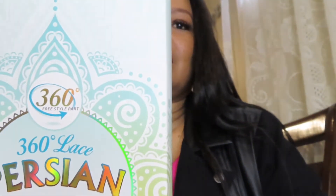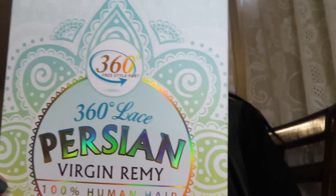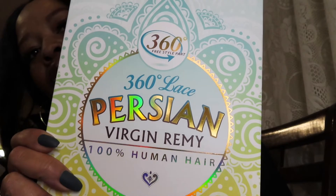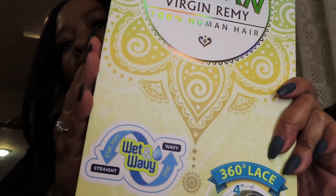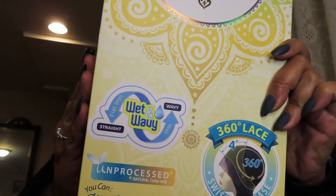It's unprocessed — you can dye, bleach, or perm it. This is by Motown Tress, and this is the box here — you can see Motown Tress 360, 360 lace, Persian Remy. I think it's 18 inches. But I had to treat myself; the wigs I've been pulling out of the box are just done. I need to throw my whole box away.